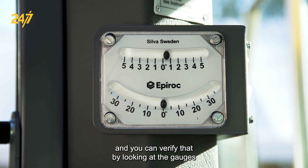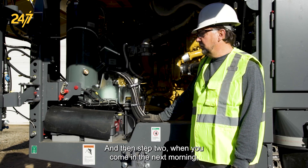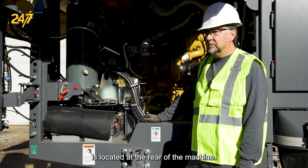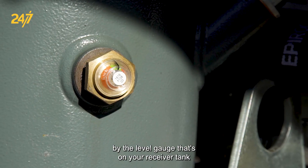You can verify that by looking at the gauges inside your cabin. Then, step two: when you come in the next morning, on a Smart T40 the compressor receiver tank is located at the rear of the machine. Open up the rear door and check it by the level gauge that's on your receiver tank.